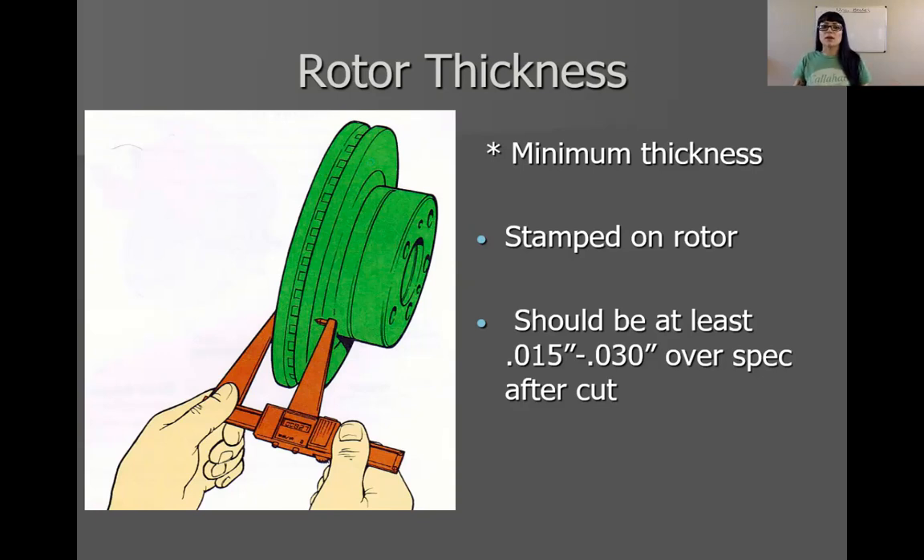If we don't do that, it'll get thin as the customer drives it and then they can warp. And again, liability — you want to make sure that you're protecting yourself. We also care about the customer's safety as well. So just make sure you're leaving some meat on that rotor after you're done machining it and you go to put it back on the vehicle.